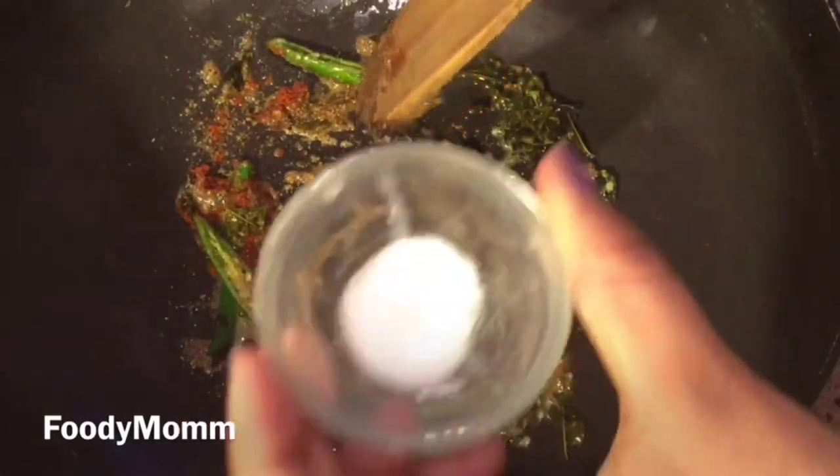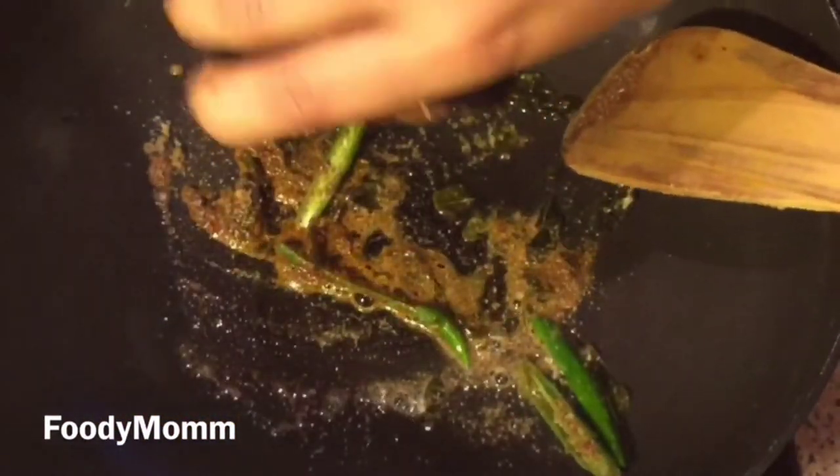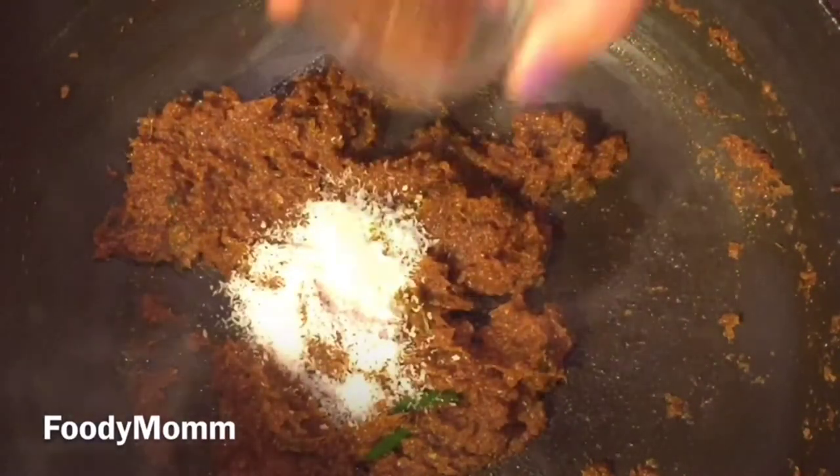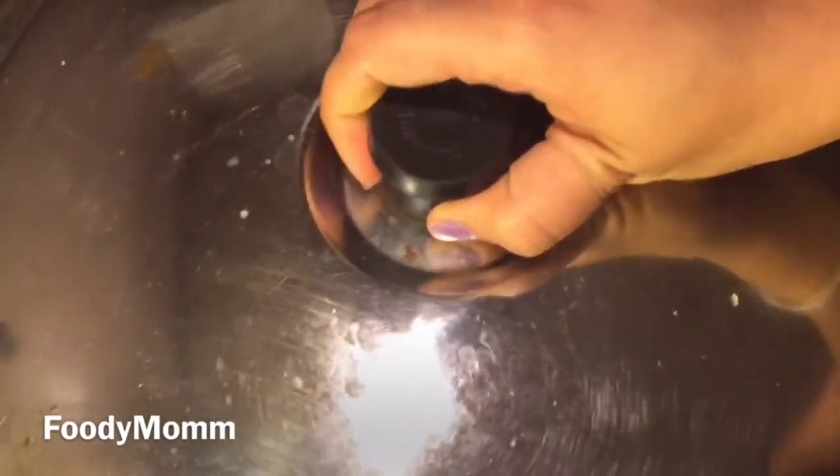Add salt and then add the masala. Next, add the desiccated coconut and the hot masala and mix on medium flame. You can add water — I have added 1½ cups of water. Now we will simmer for about 15 minutes on medium flame.